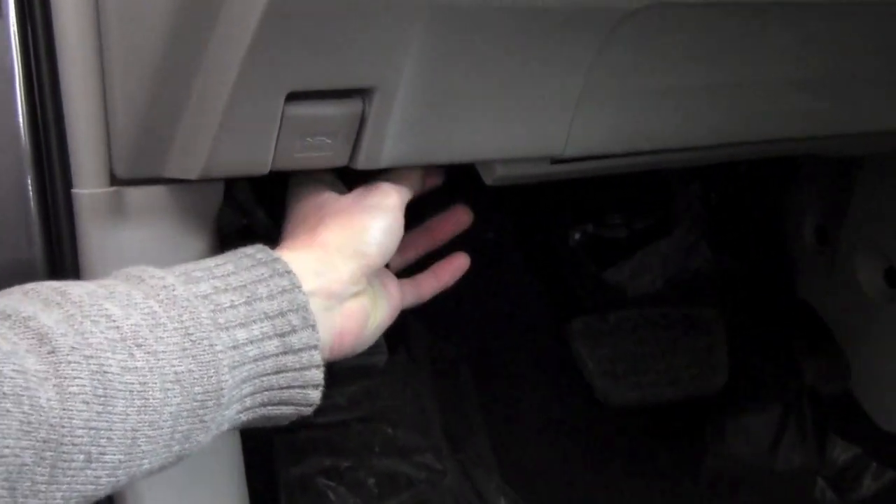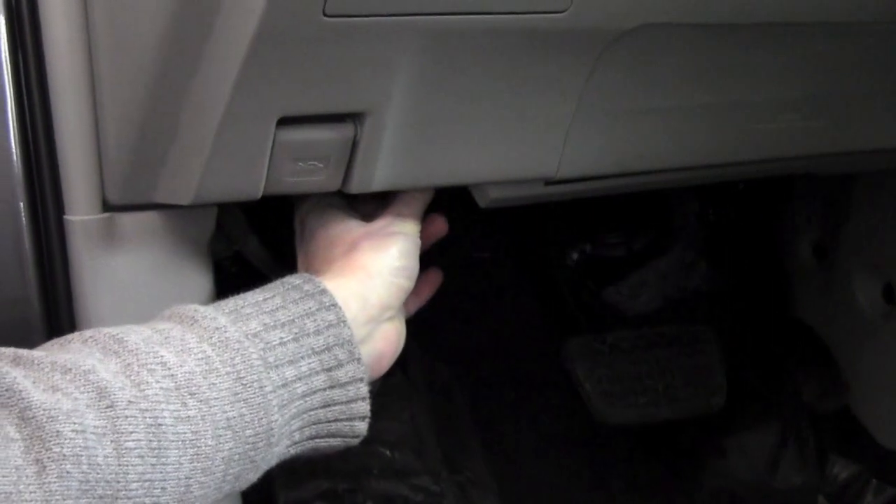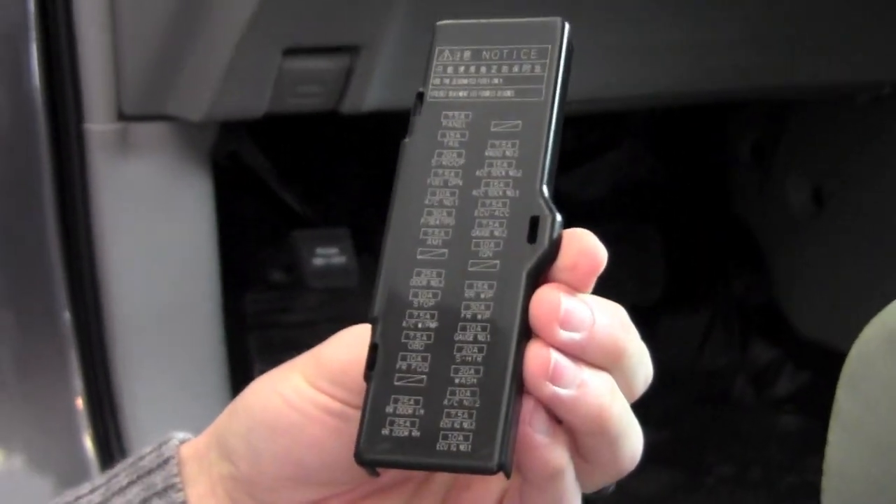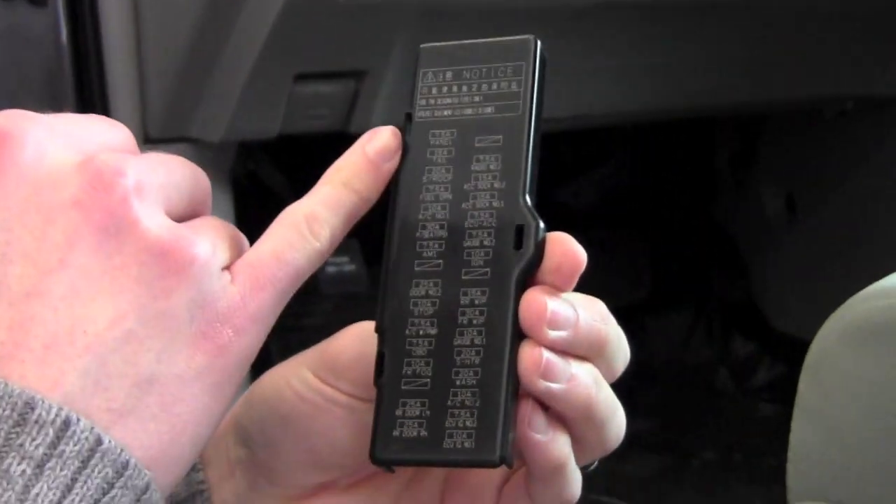It's going to be kind of hard to see, but on the front side there's a tab, and all you do is pull down on that tab and it's going to release the panel. The panel is going to give you a breakdown or diagram of the fuses, what they do, and their amperage.